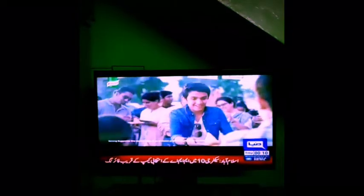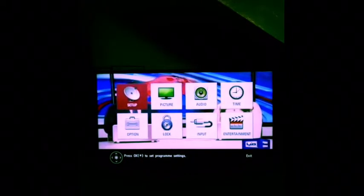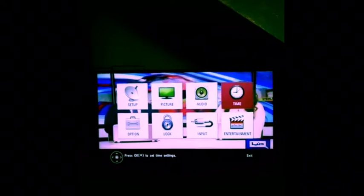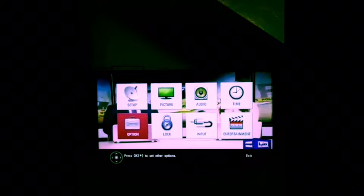Let me show you the Settings. There are different options like Setup, Pictures, Audio, Time, Entertainment, Input, Log, and Options. You can change the settings here.